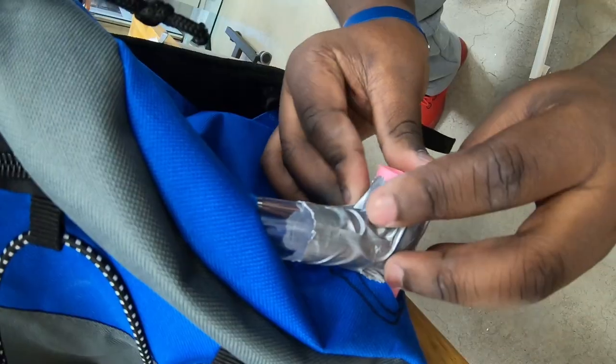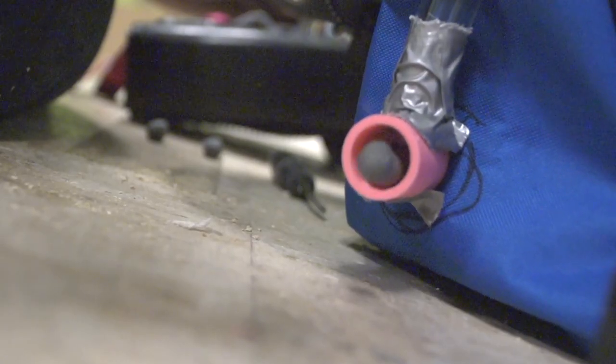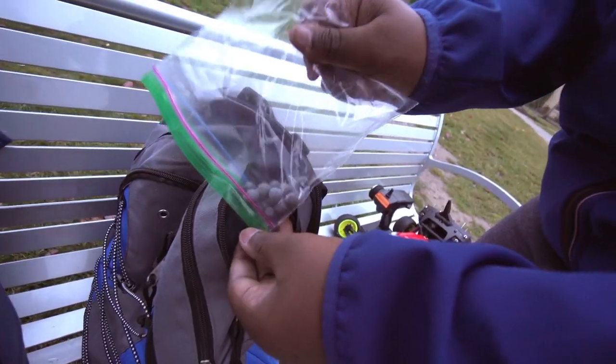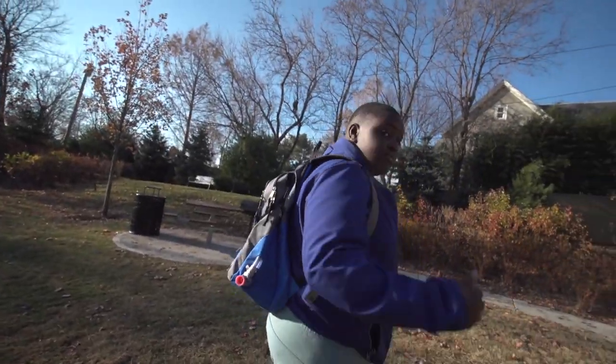Everything is mounted inside of the backpack and we know that the air can push out the seed balls, so the next step would be to do a final test. I'm loading in the actual seed balls now — I have my seed launcher and we're going to launch some seed balls into the wild.